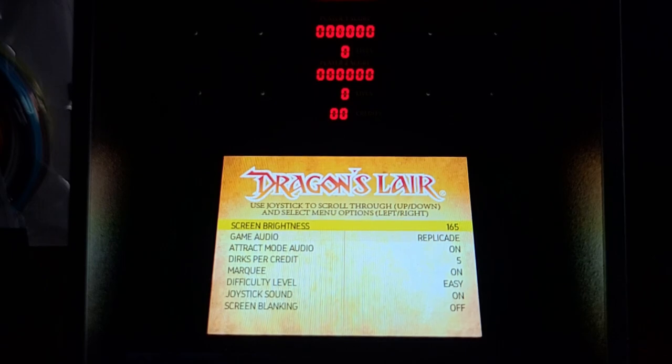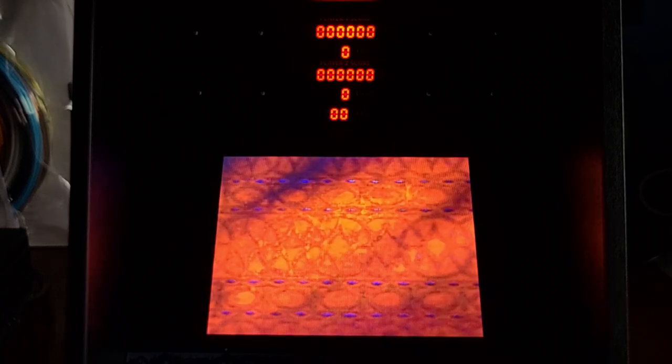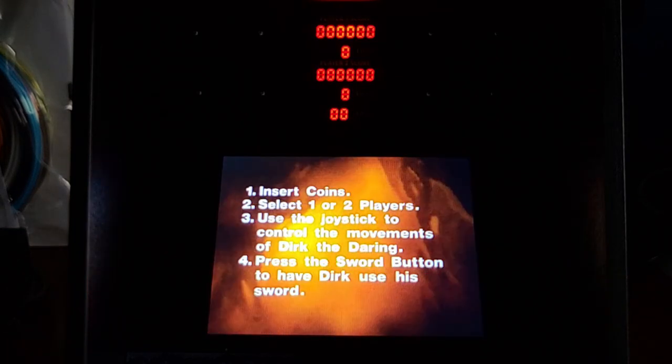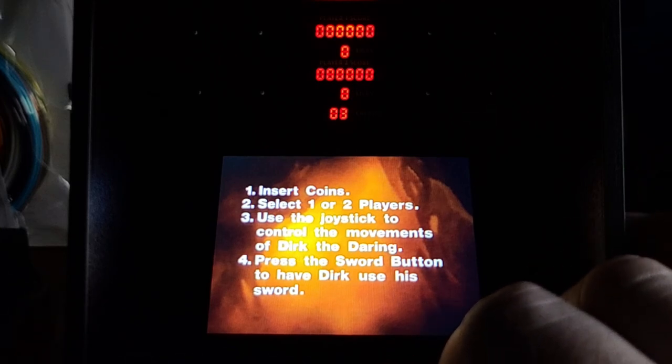We need to go back, turn these settings off, go back to our game. We're going to have to enter some credits — there's one credit, there's two. Two quarters means one credit. 25, 50 cents — there we go.